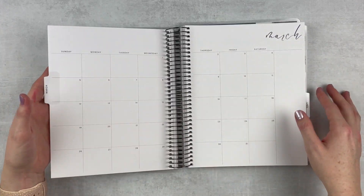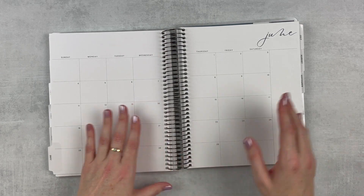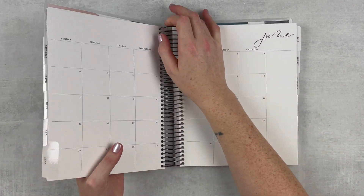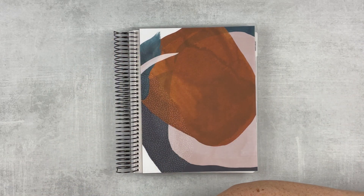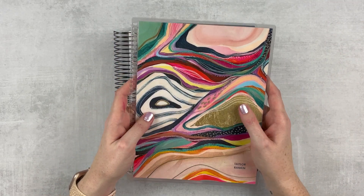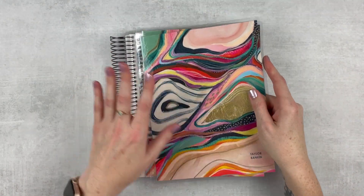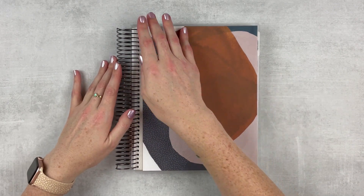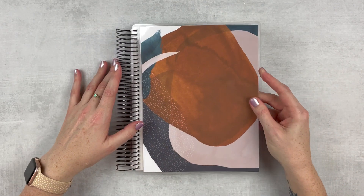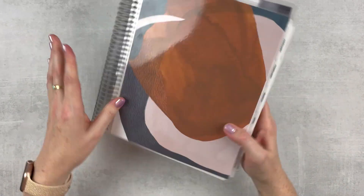This planner has all of 2023 in it. I chose the black coil this year just to mix it up — I've done gold coil for quite a few years. I've got my Erin Condren ivy cover ready to go on here; it's so pretty. This will be the first cover I start with. One of the reasons I love it is that you can use all of your old EC covers or covers from wherever you have them. It's just a beautiful blank slate.